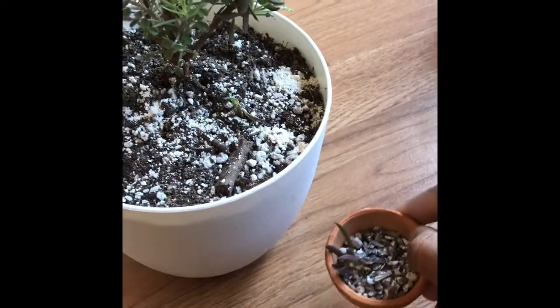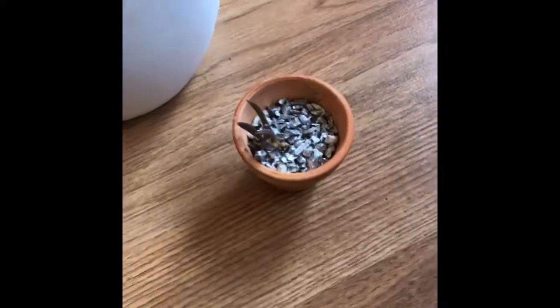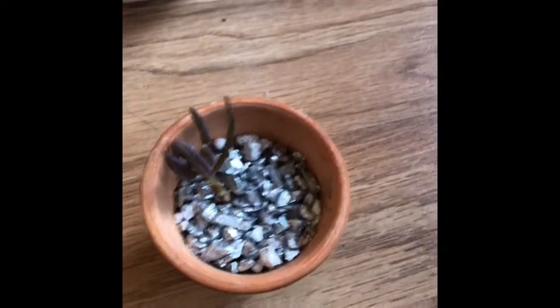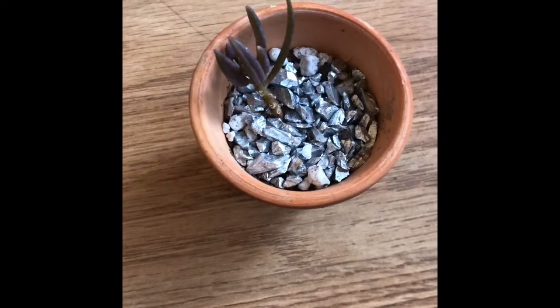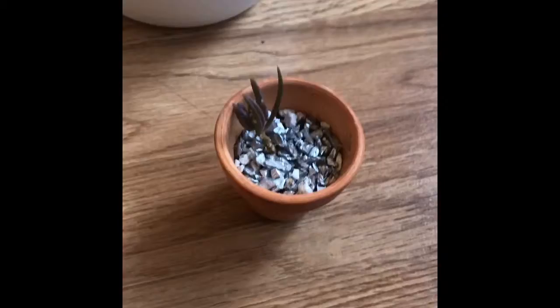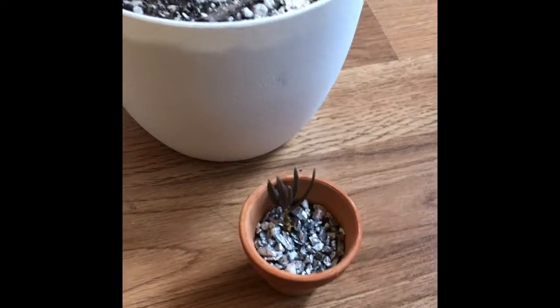I also wanted to show you this — it's propagation 101. It's still alive, it's been through some stuff; my daughter knocked it over twice. I want to tell you as a cautionary measure: look how dark the color is. That's what happens when succulents get stressed and have too much sun. For the size of this, it shouldn't have been receiving the same amount of bright direct sun as the larger plant.